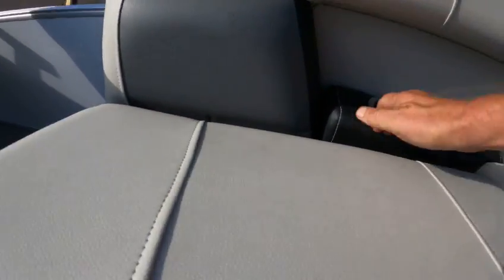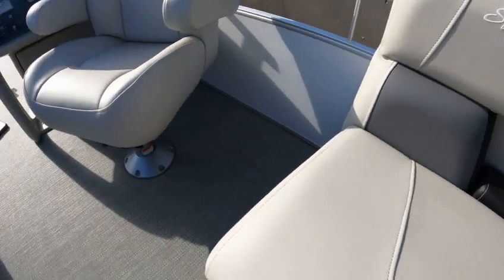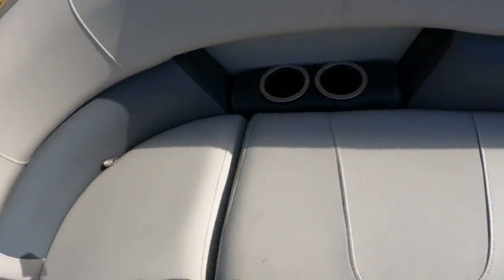You lift up on these then lift up from the back — same thing: lift up, push down. Over here is the battery.